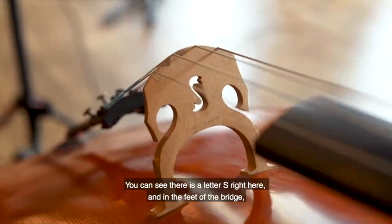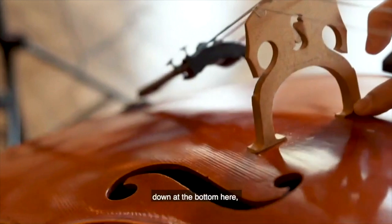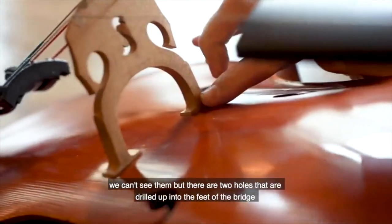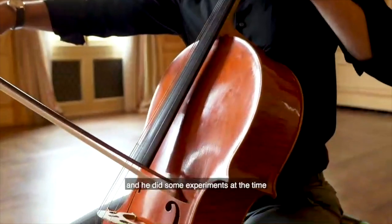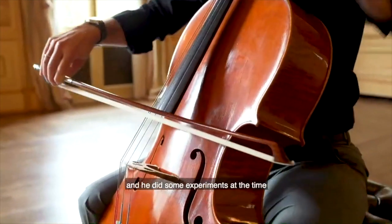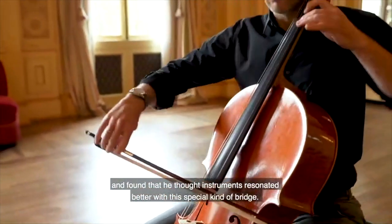In the feet of the bridge, down at the bottom here — we can't see them — but there are two holes that are drilled up into the feet of the bridge. He did some experiments at the time and found that instruments resonated better with this special kind of bridge.